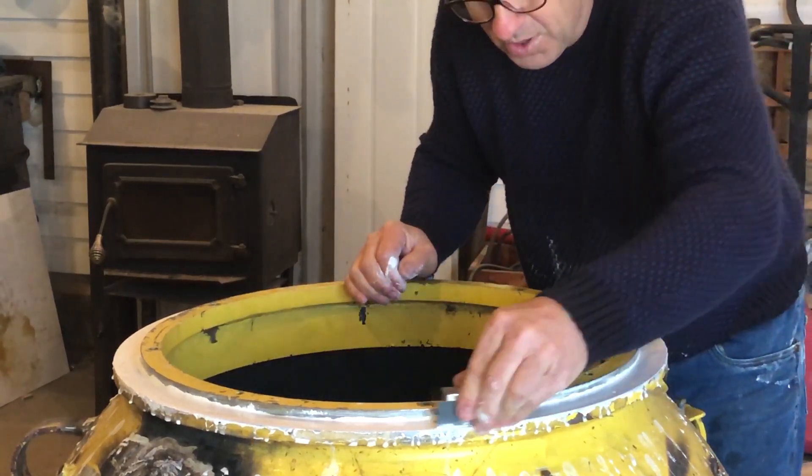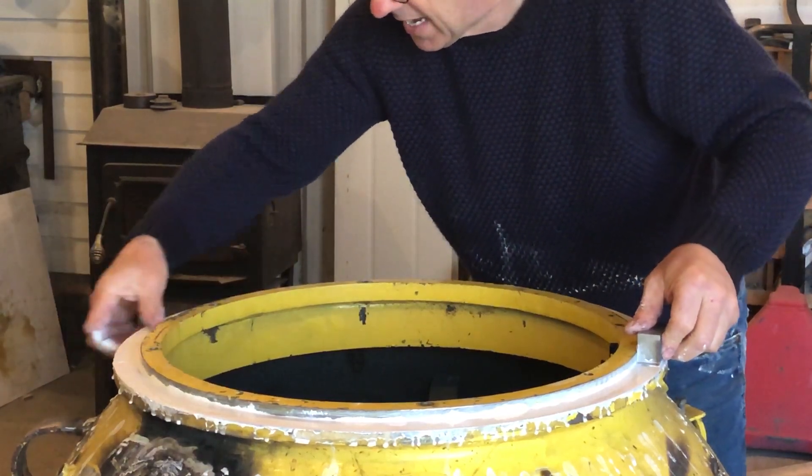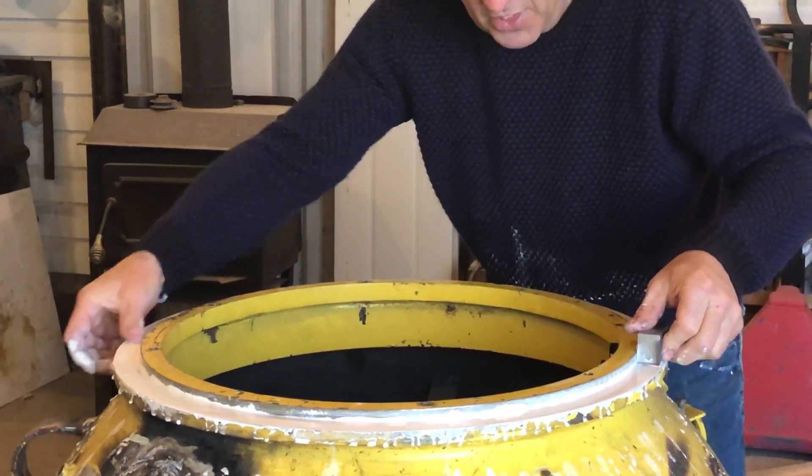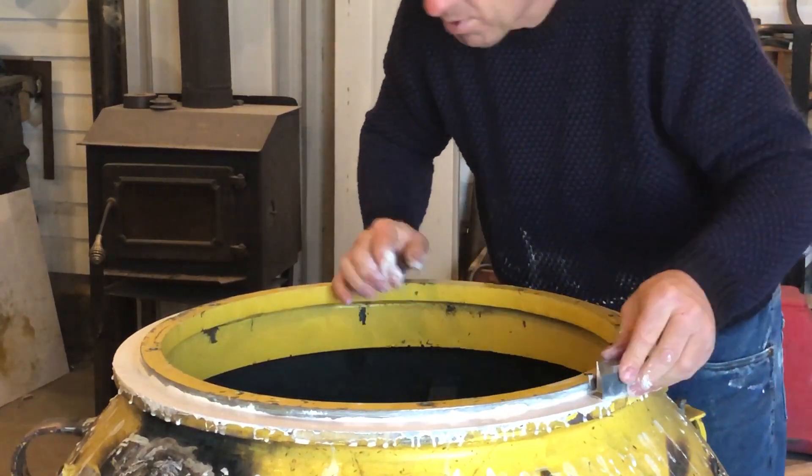I already know that this area right here had the gap, so I've left it thick. This area all the way around I'll take down a bit more than this other area.